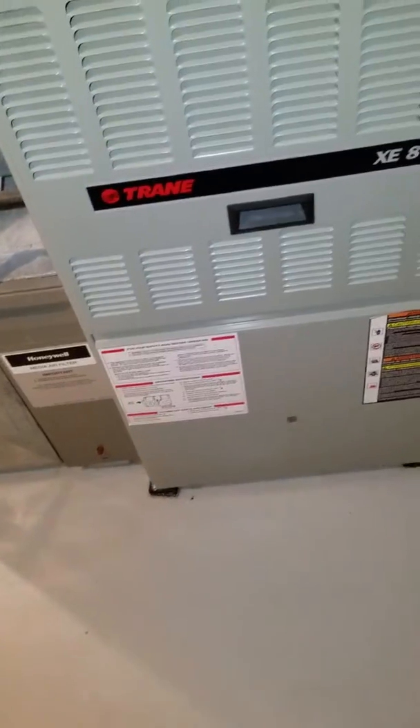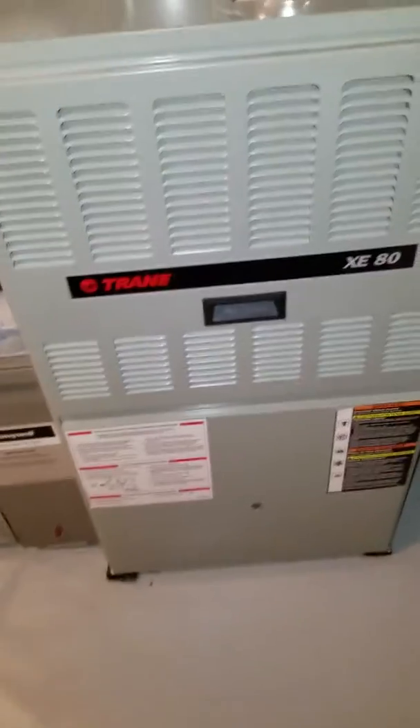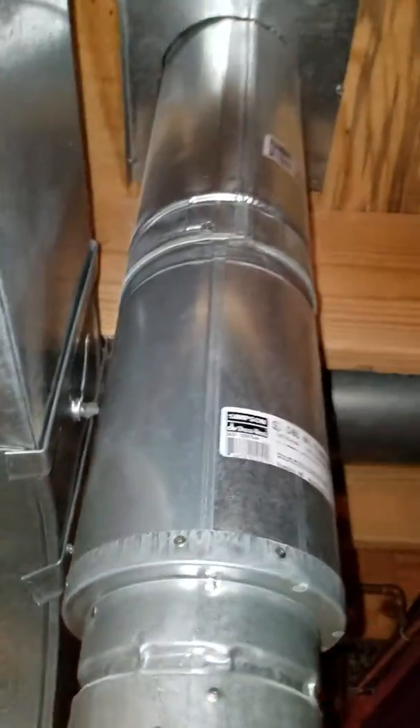You're looking at a trained 120,000 BTU XE-80 furnace with a 4-inch flue that runs up and ties in with the water heater via a double-walled flue. There's a 3/4-inch gas line that comes in on the left, along with the electric that comes in on the left — here's your gas line.